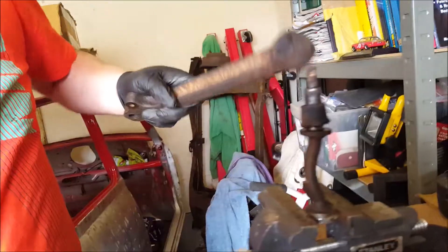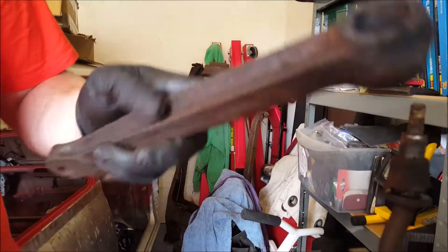There you go. It's still hot inside but I'll get rid of that and there we go - pin removed.